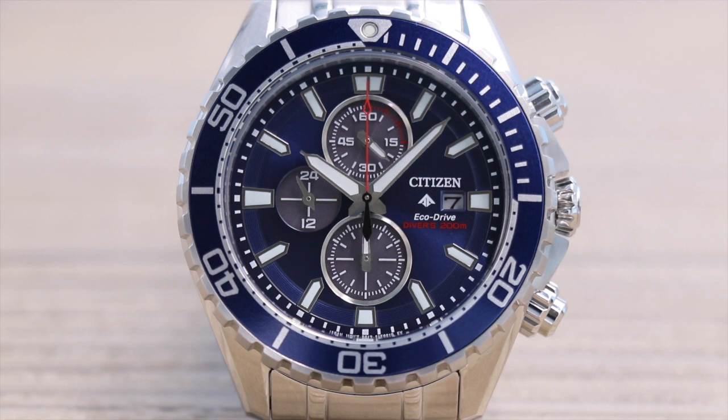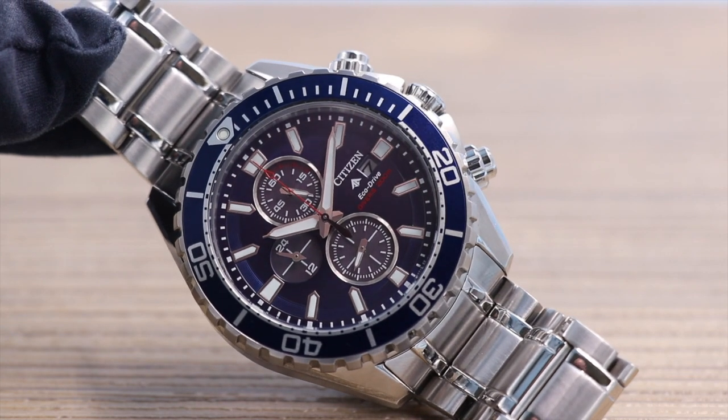The glass on this watch is not sapphire crystal — it's only mineral crystal. I do find it strange having a chronograph on the dial of a professional diver's watch, but you know what, it looks good. I like the red accents working against the blue dial and blue bezel.